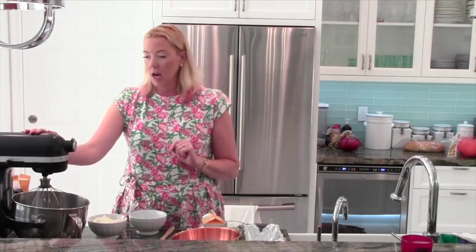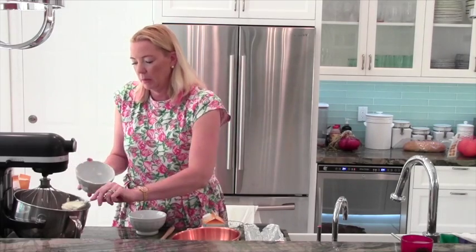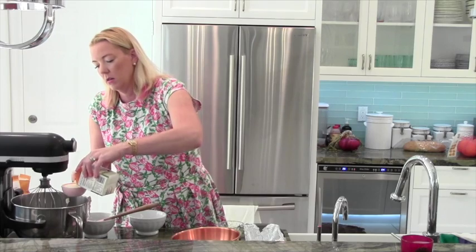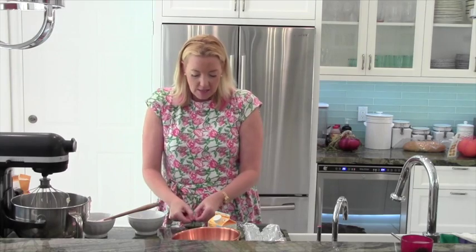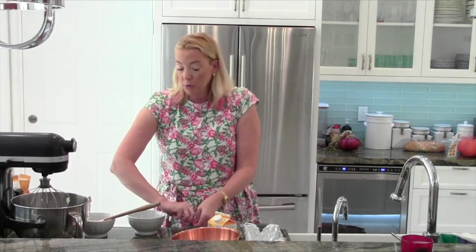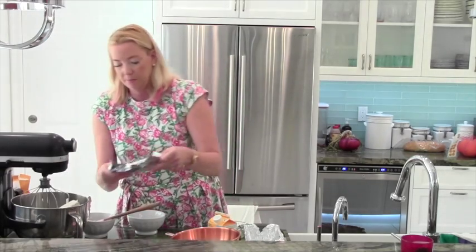I've got my mixer here and we're going to take 1 and a half cups of mascarpone cheese, which is very thick and delicious, put that in our pan. Then I'm going to put in a cup of heavy cream, and then one package of Philly cream cheese. Can't have cheesecake without cream cheese. This is such an easy dessert. It looks really pretty and it's just a play off your basic cheesecake.